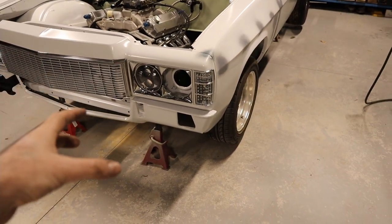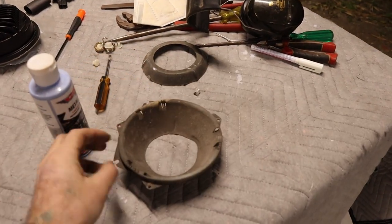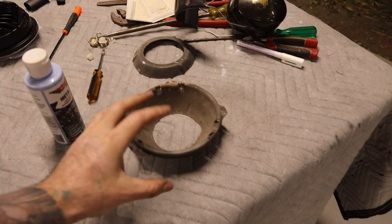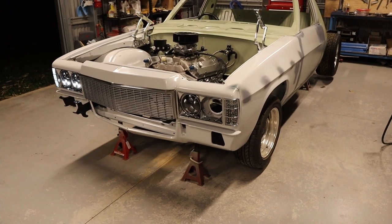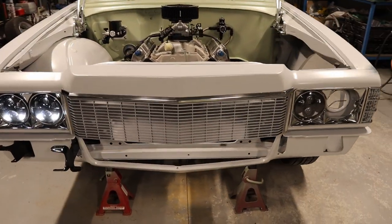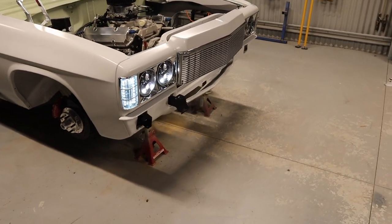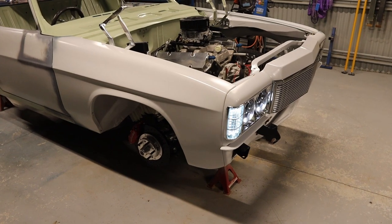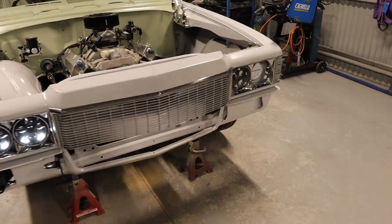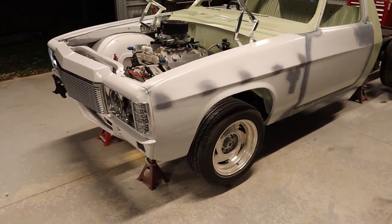I still have to do the fourth headlight. The reason I haven't done that is because this bucket is a different style to the other three, so I'm going to try and source the same style bucket to keep it all consistent. For now the front end is pretty much all done. With the bumper bar I'm thinking I might paint it — either get it re-chromed or paint it the same colour as the car. I've seen that done a few times and I think it looks pretty neat, just to break up the chrome a bit.